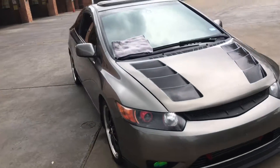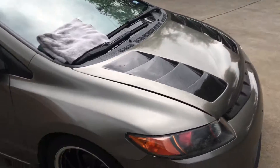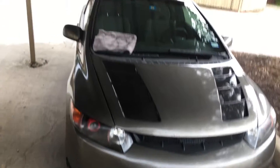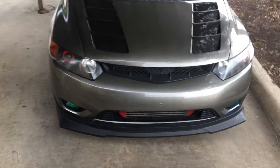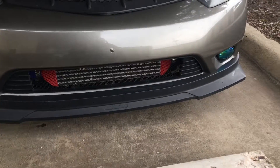It looks like it might rain — it's gonna rain, it sucks, but I want to show you guys it does hold up. Okay, I'm back at the house — yeah, it kind of sprinkled. Weather's been crazy down here.